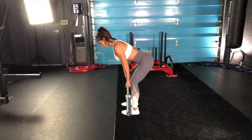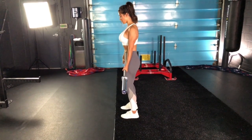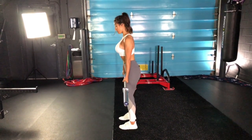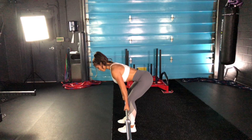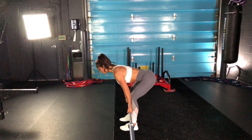You're going to trail the barbell down your legs, keeping a neutral spine — which is a flat back. We don't want to hyperextend or round your back. We want a flat back with your chin tucked down. Trail the barbell close to your legs and come back up when you hit full range of motion.